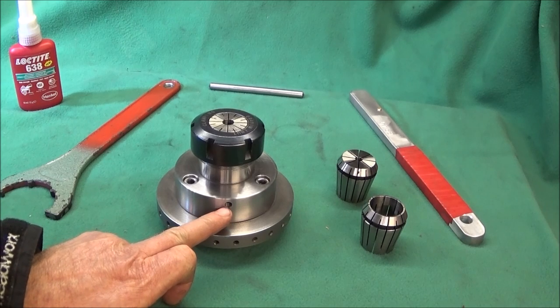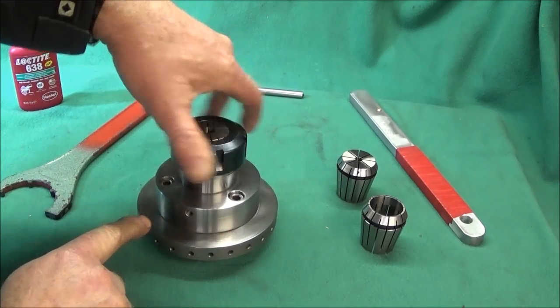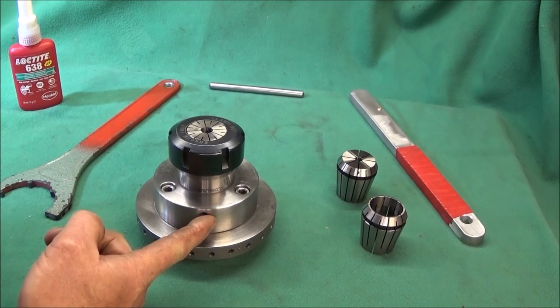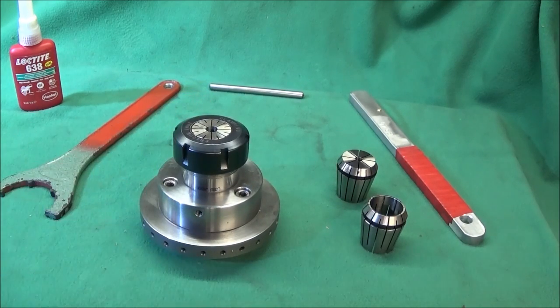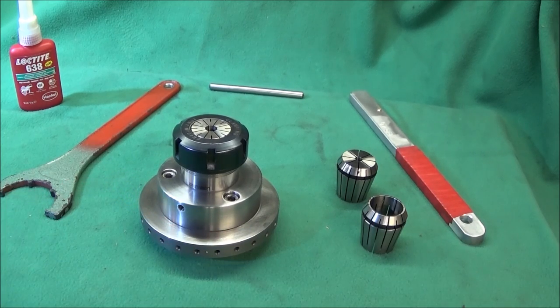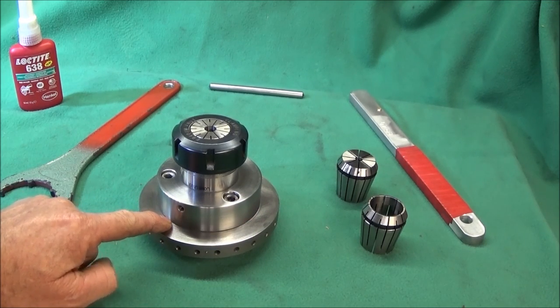Next I drilled and tapped six millimeter holes equally spaced in between the Allen bolts in three positions around the diameter, then turned a register diameter on the back of the billet — about 54 millimeter, though you can choose whatever size is suitable. I then bought a plain back plate to fit the Myford ML7, faced it off, and turned the register diameter to suit the billet.